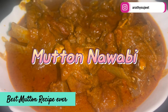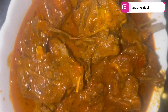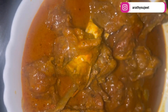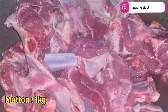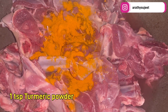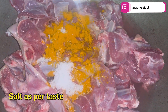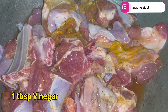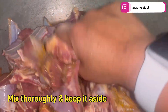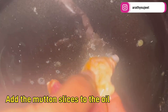This is one of the best recipes ever for a mutton gravy, so definitely do try it out. For this recipe, I've taken a kg of mutton. To the mutton we'll be adding a teaspoon of turmeric powder, salt, and pepper powder. Once we add all three ingredients, give it a rough mix, then add a tablespoon of vinegar, mix it nicely, and keep it aside.